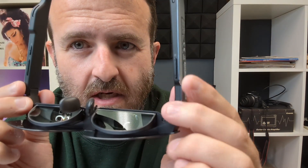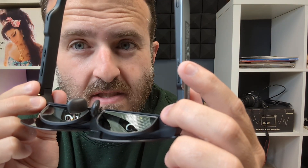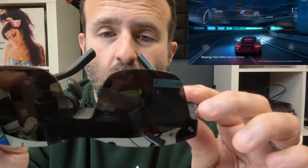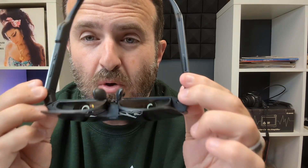Looking at the controls on the glasses themselves: you've got brightness down, brightness up on one side, and volume up, volume down plus whisper mode on the other. Controlling everything directly from the glasses is very convenient. I'll also try to grab some footage to show you gameplay as well as office use.